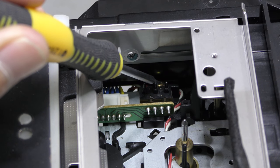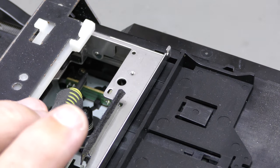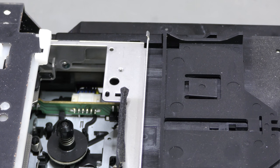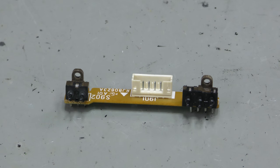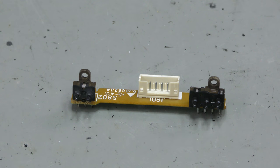The board holding the switches is accessible and held down with two screws that have to be removed. After disconnecting this cable the board can be removed. You can remove the top cover by sliding and gain access to the switches for cleaning.